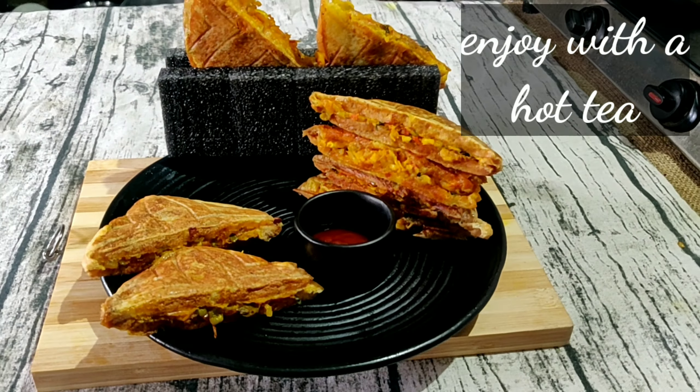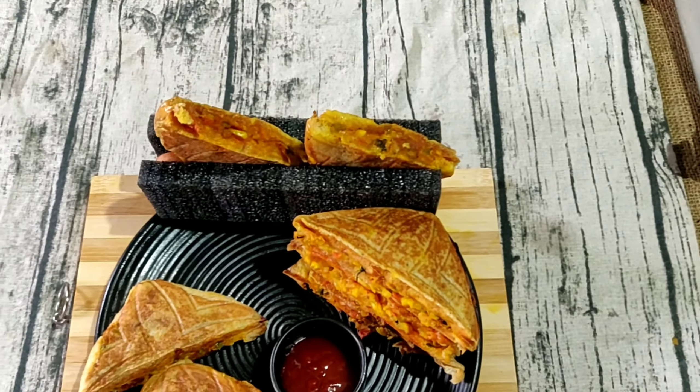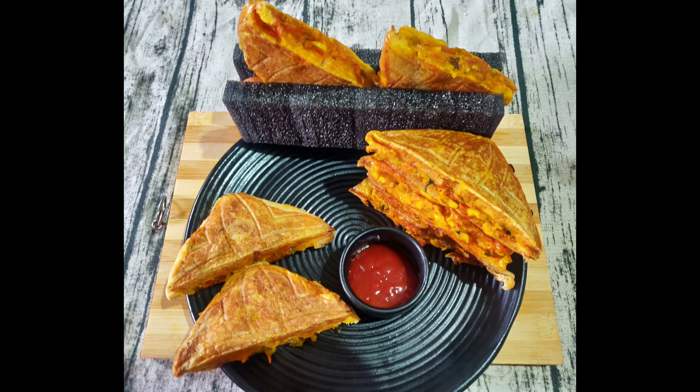This is a perfect masala sandwich. Please try it. I will see you in the next video. Let's go!